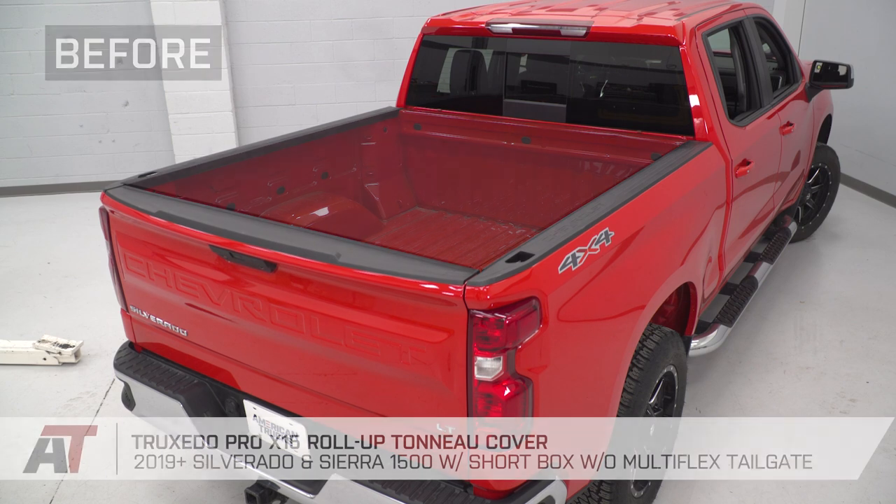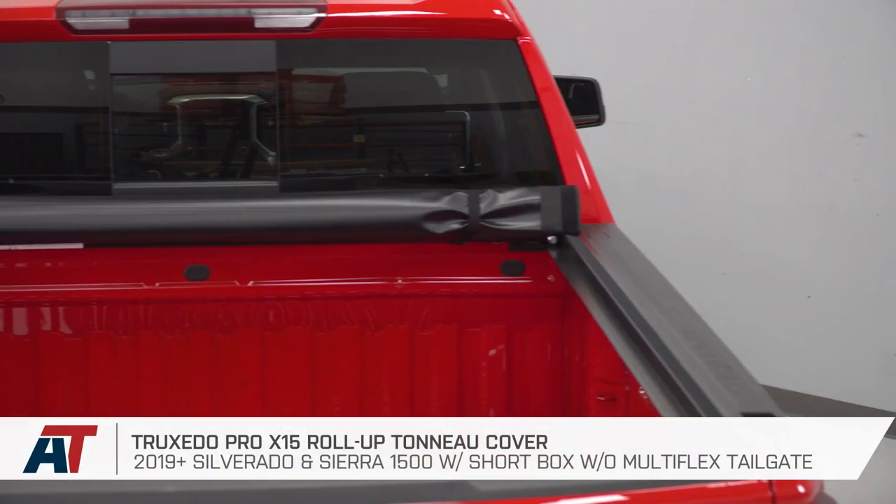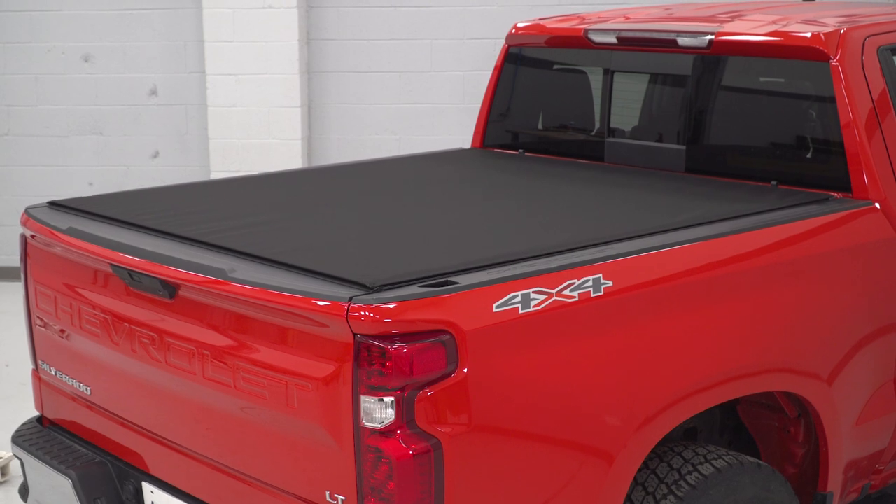That is going to do it for the review and install of this tonneau cover. And remember, for all things Silverado, keep it at americantrucks.com.